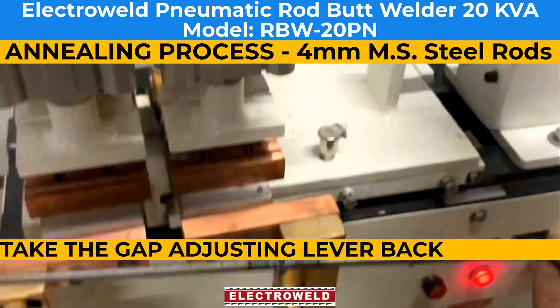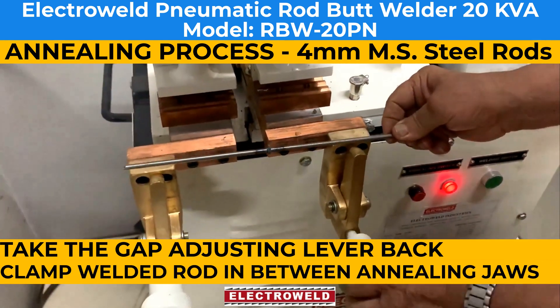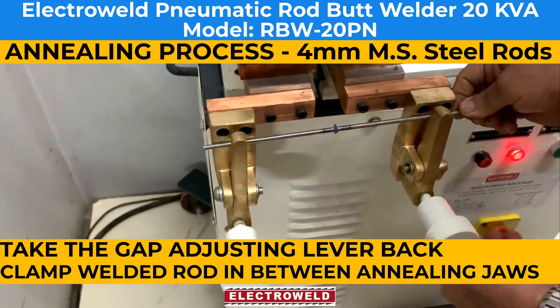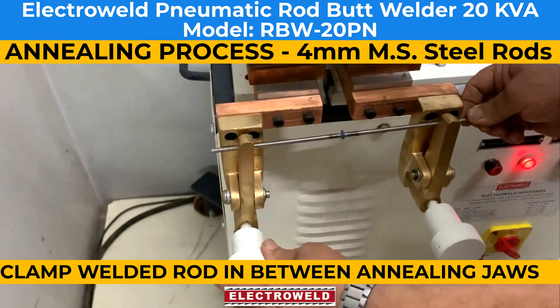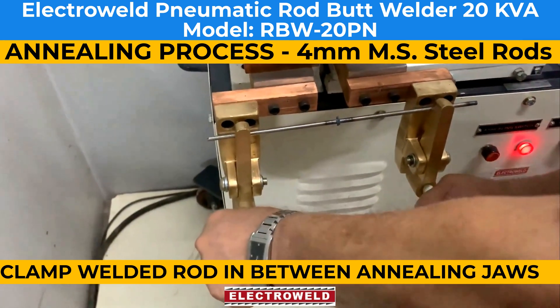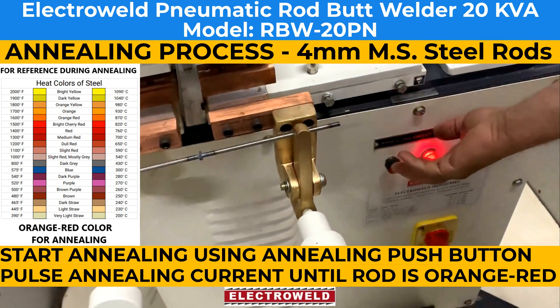You can take the lever pad, then place the welded portion in between the welding jaws. You can see that the welded portion is in the center. Then with just the welding switch, you can get the annealing pulses.